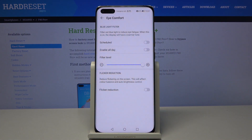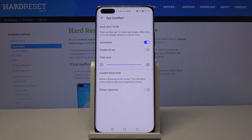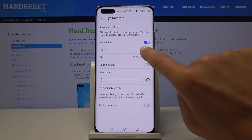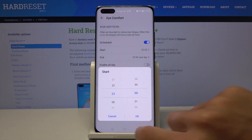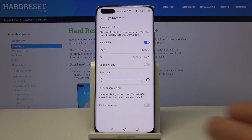You can switch it off the same way, but you can also personalize it by scheduling this mode — just tap on Scheduled. Here you can pick a start hour, for example from 11 PM till 6 AM the next day. Now every day between those hours, the night mode icon will be active.